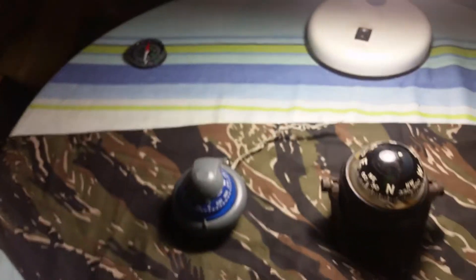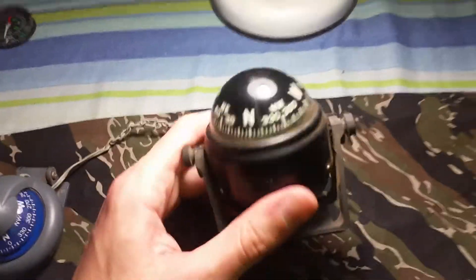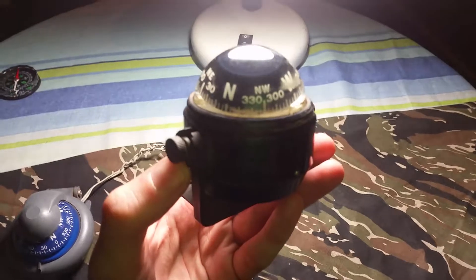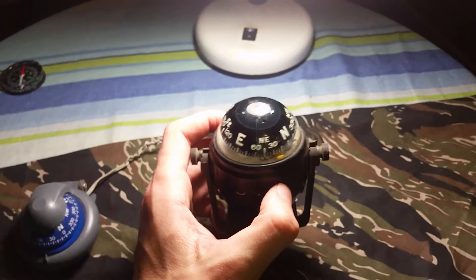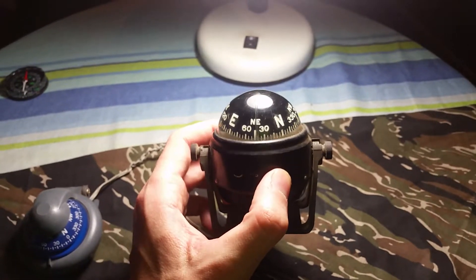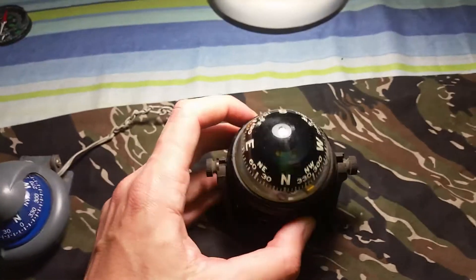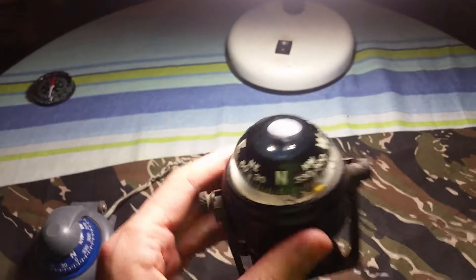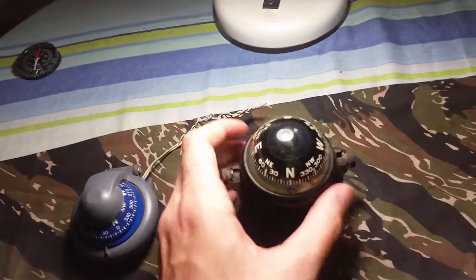I always like facing north because north is positive, south is negative. Now this compass here is a little bit bigger. I would probably use this more for the dashboard of a vehicle or a boat, whether it would be a small boat or a bigger boat. It is well seasoned, but like I said all of these compasses are still dead on accurate, no matter how old they are.